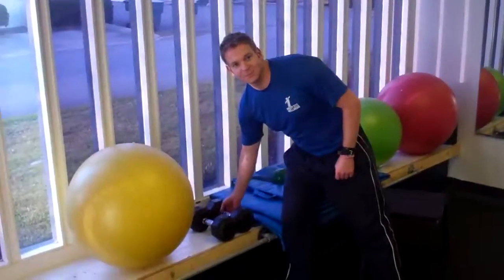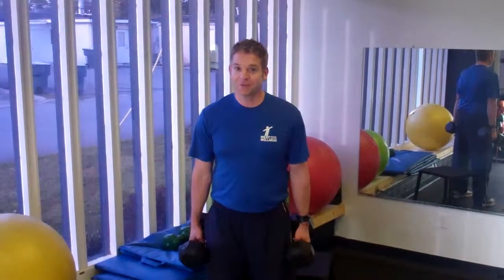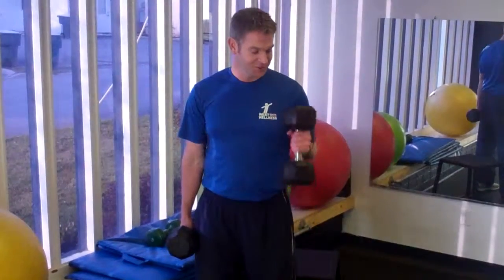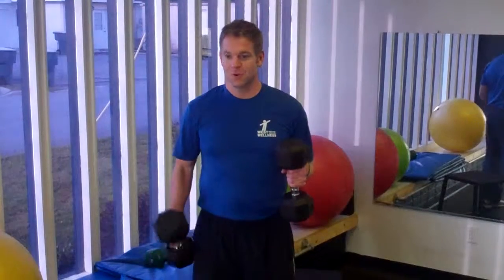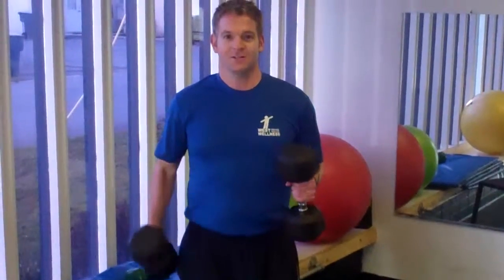First, I'm going to do a hammer curl using these dumbbells. This is for your eating arm and your drinking arm, because we know that things are going to get pretty heavy with all that eating. You have your drinking one hand, and then with the right hand, I want you curling up while you stabilize with the left. I want you mobilizing that right hand, because we all know how much you're going to be eating on this turkey season.